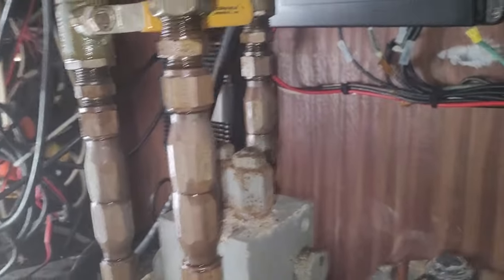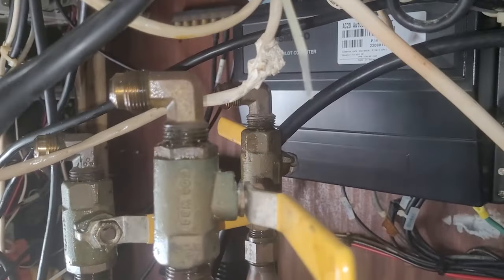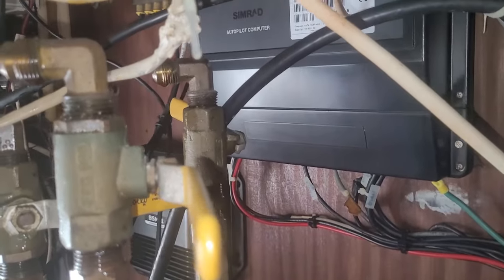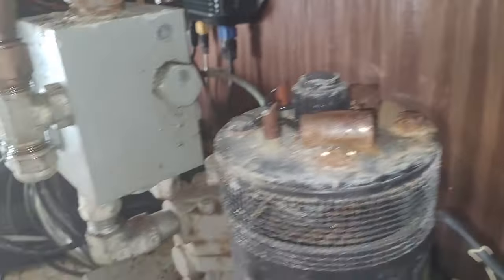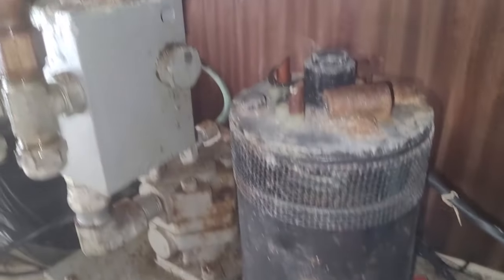Every fiber in my body is telling me they're wrong. The diagrams for the HiNautic steering system do not show any extra pumps needed to run the steering from the top. You have the steering column pump, the cylinder down below the rudders, and the steering column pump in the lower helm — and that's all you need.